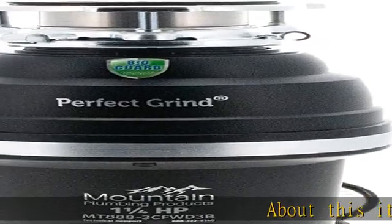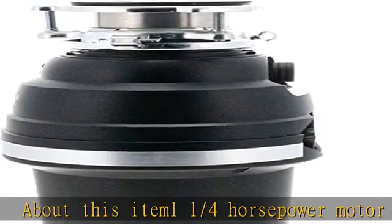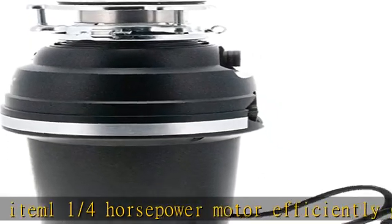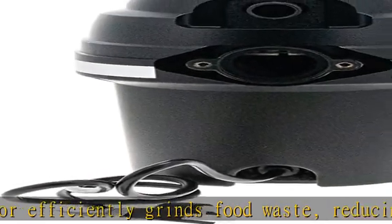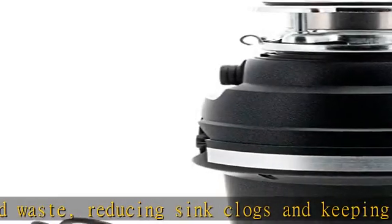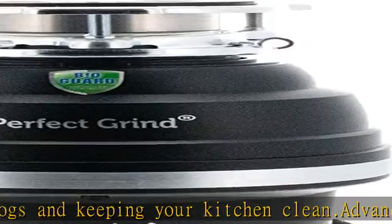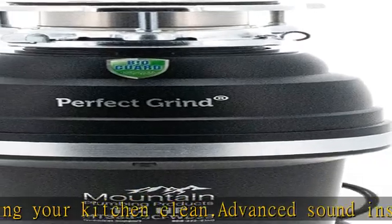About this item: a 1/4 horsepower motor efficiently grinds food waste, reducing sink clogs and keeping your kitchen clean. Advanced sound insulation minimizes noise during operation, creating a more peaceful and enjoyable kitchen environment. Stainless steel grind components are durable and rust resistant, ensuring years of reliable use. Antijam auto-reverse technology prevents clogs and extends the life of the unit, ensuring long-term reliability.